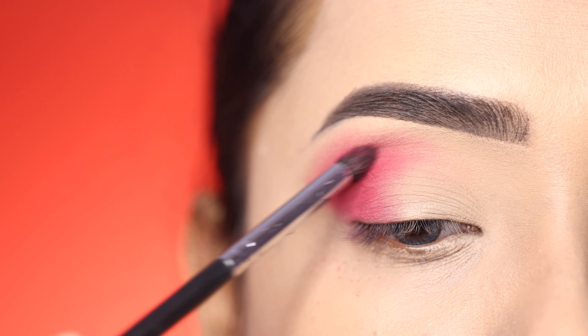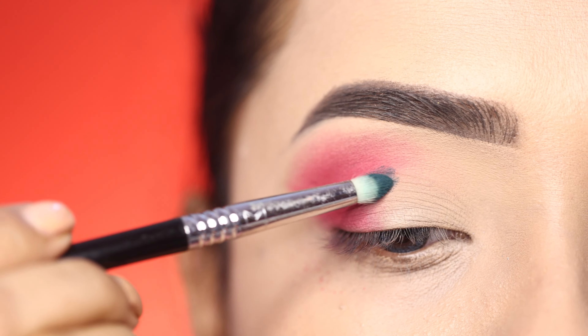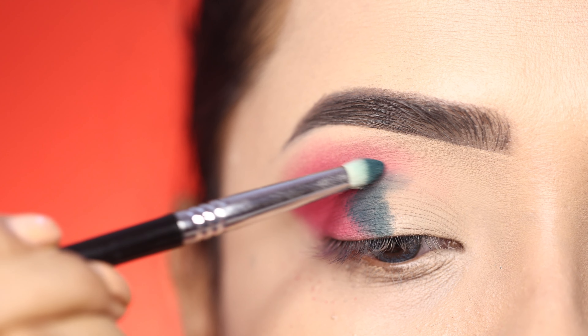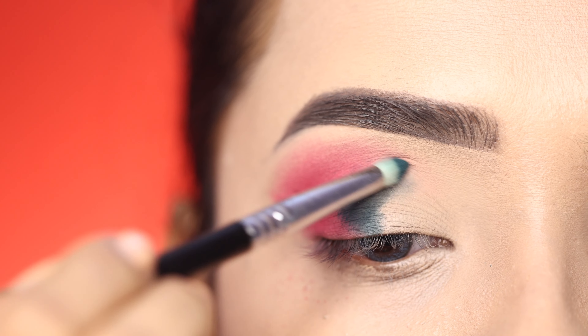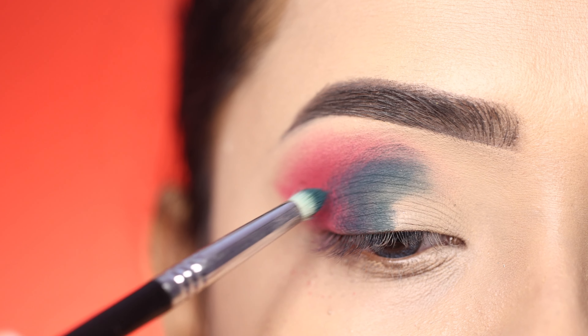After the greenish color, I will use a smaller brush on the center lid and the outer corner. I will apply most of the pink shades first, then apply the green shade — you will see that these two shades create a darker kind of look.